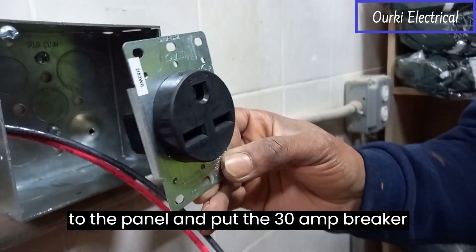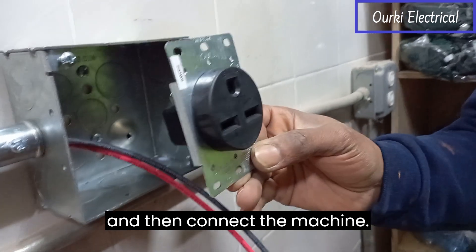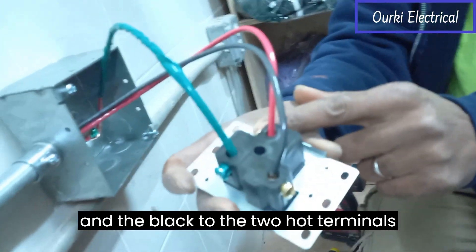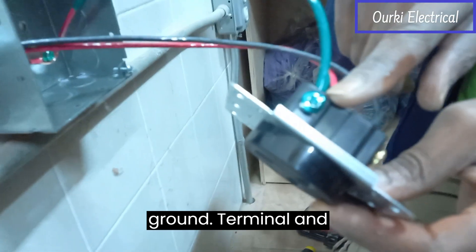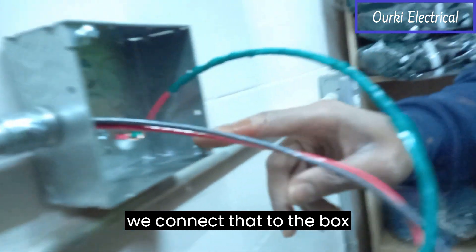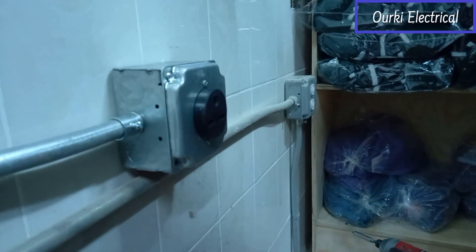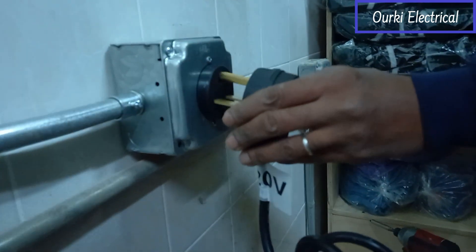After that we go to the panel and put the 30 amp breaker in and then connect the machine. Now we have connected the red and the black to the two hot terminals and the green wire to the ground terminal, and we did connect that to the box here. Everything is set — we will plug this in here.